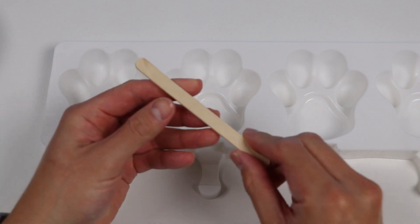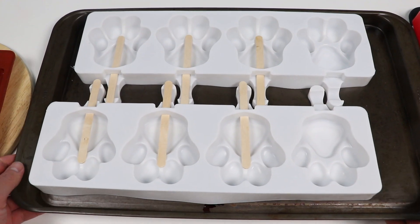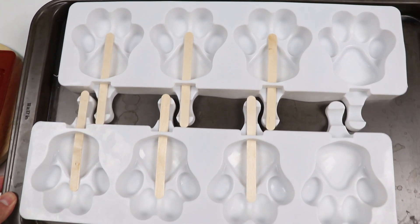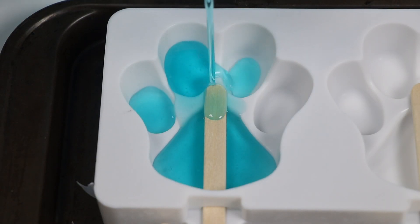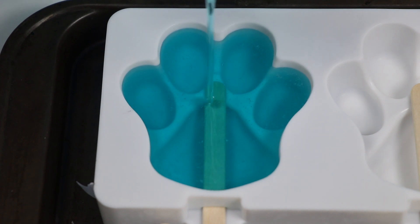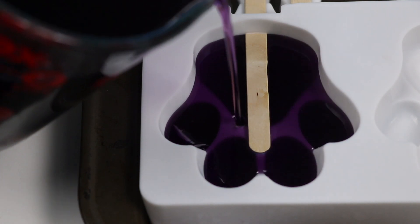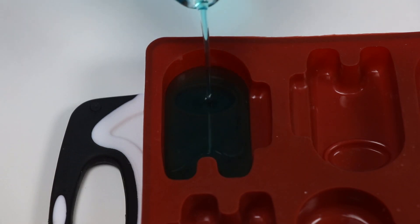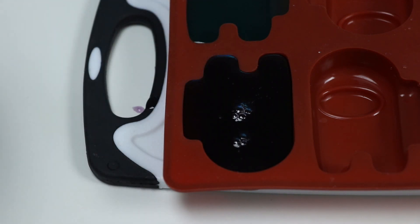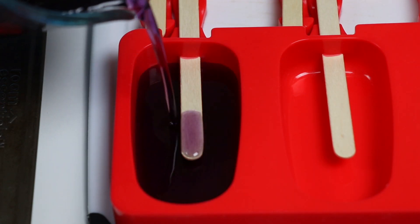Now let's insert the popsicle sticks before pouring in the jello. I'm also going to put these molds on a tray — that way it's easier to carry to the fridge later. Alright, let's fill our first paw with blue jello. Let's fill this paw with purple jello. Now let's fill one of the Among Us characters with blue jello. Fill another one with purple. Now let's fill a classic pop with blue, and another classic pop with purple.